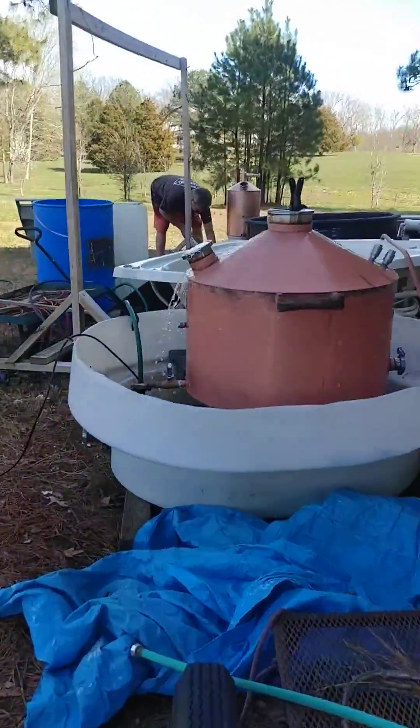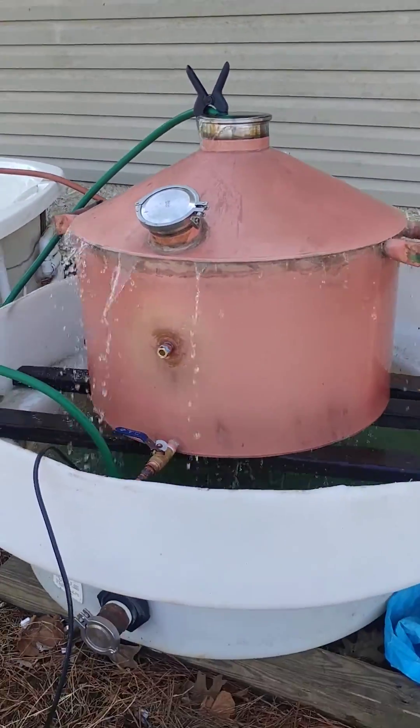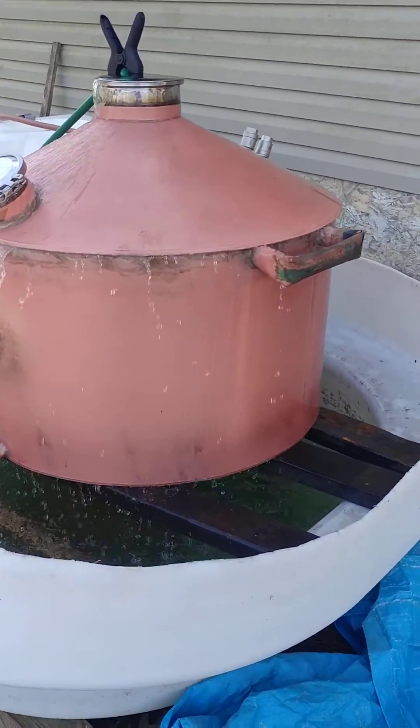This is a citric acid bath with a recirculation pump, as you can see. That's the 58-gallon can that's going on. It is electric or gas — you put a cap on and you don't have to have the element. It's so damn heavy we had to put handles on it.